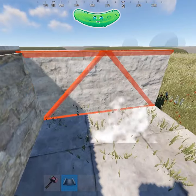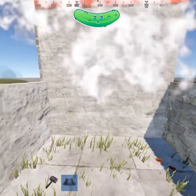Should look like this. Now what you want to do is put a half wall here, regular wall, and a half wall here, and another wall here.